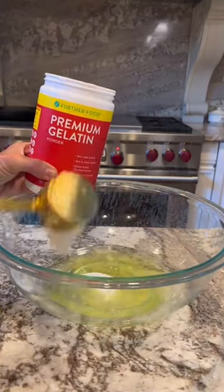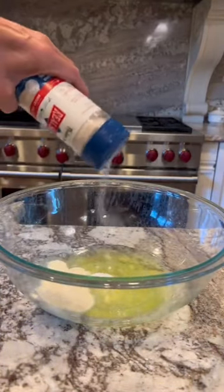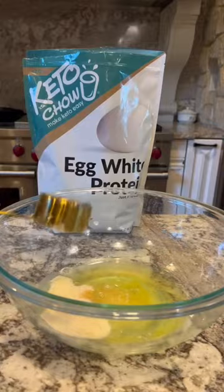Start with six egg whites, three tablespoons of allulose, two tablespoons of gelatin, a sprinkle of salt, and a third of a cup of dried egg whites.